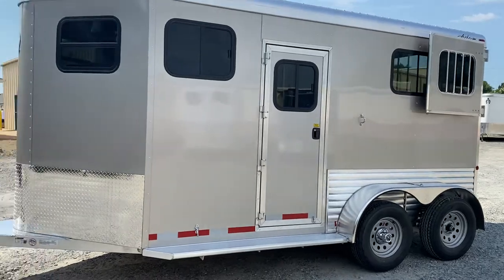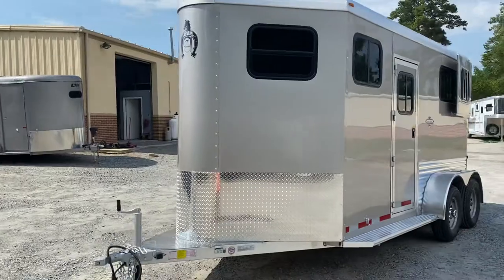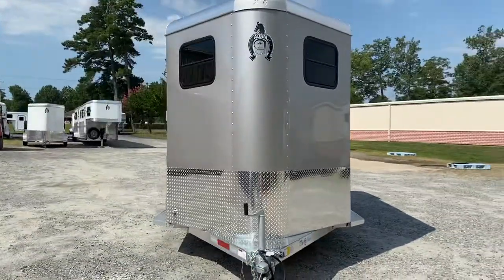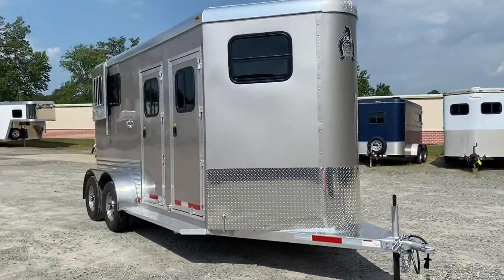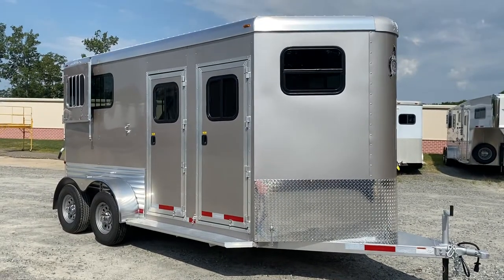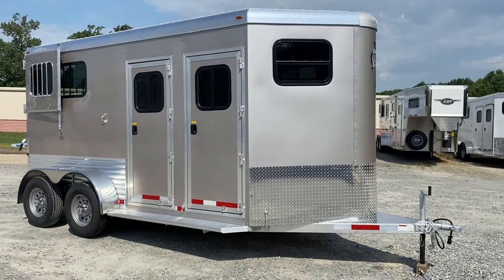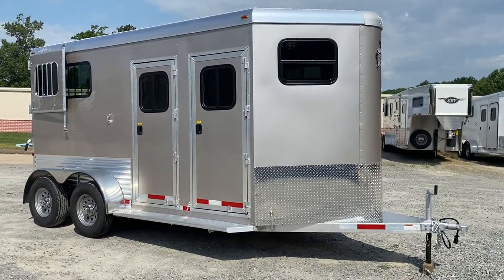A few features over standard on this all-aluminum Jewelight include lots of extra windows, extruded siding, and upgraded Dalton doors. It's a 2021 Adam Jewelight located at Trailer Country LLC in Carrollton, Virginia. You can see the full specs at TrailerCountryLLC.com. Financing is available with approved credit, and they have options for nationwide delivery.